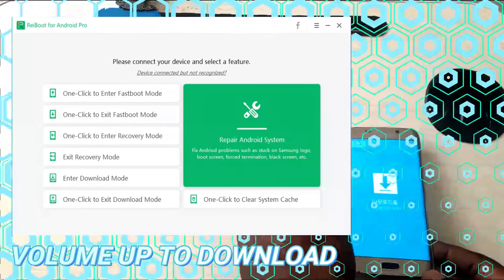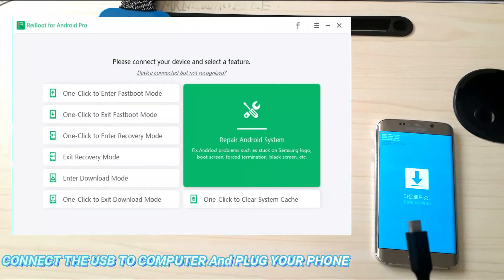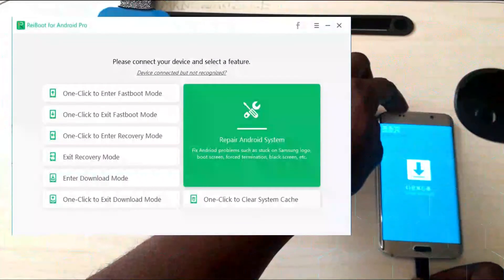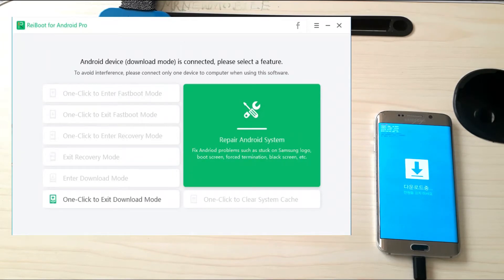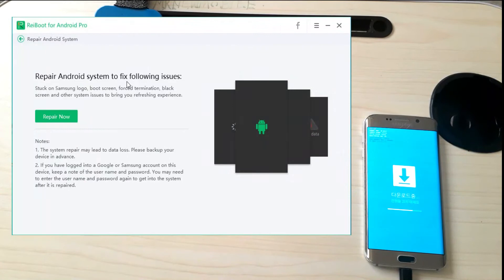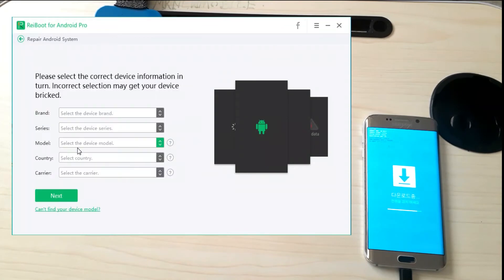Connect the USB to your computer and connect to your phone. The application will automatically detect your device. Click on 'Repair Android System', and again click 'Repair Now'.